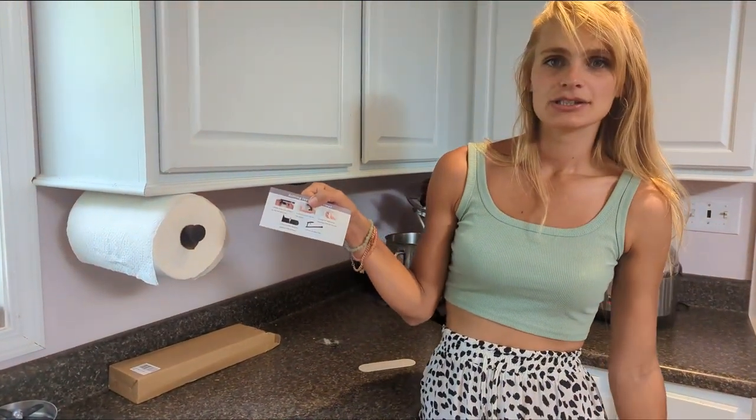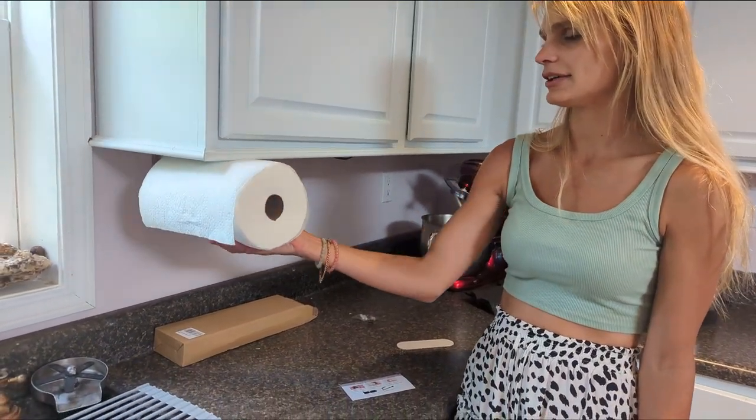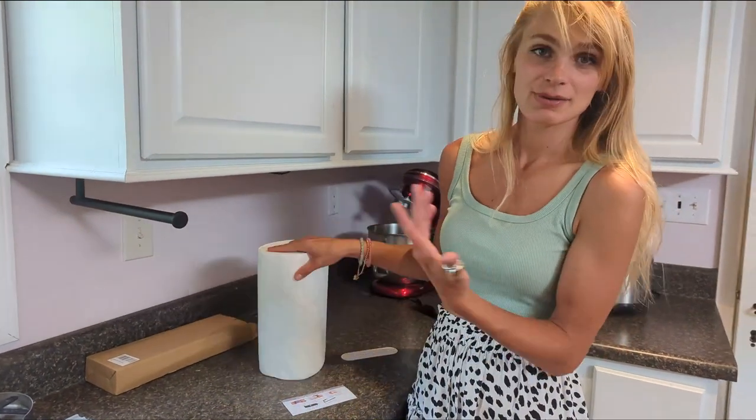It also has directions for the screws. It's a great, easy paper towel holder and will look awesome in any kitchen.